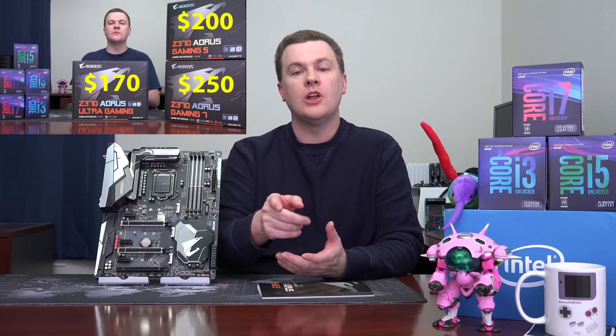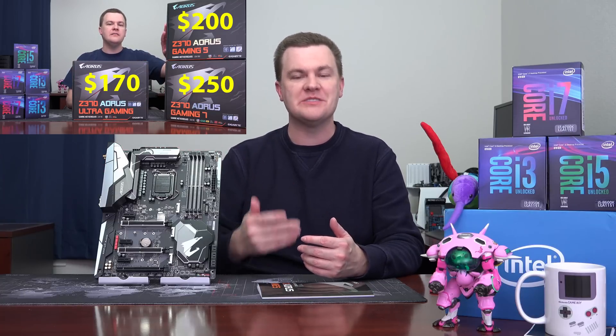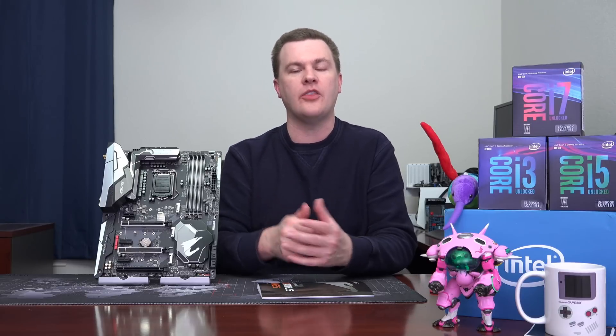I often get asked in the comments which board is the best, which is the fastest, which should I buy? And the answer is whichever one you want. The comparison video linked in the description covers the Ultra Gaming, the Gaming 5, and the Gaming 7. In that video I didn't take them out of the box and point out all the features — several people asked why not, but you can see all that online. That was an analysis video of relative feature differences and where they fit in the market.